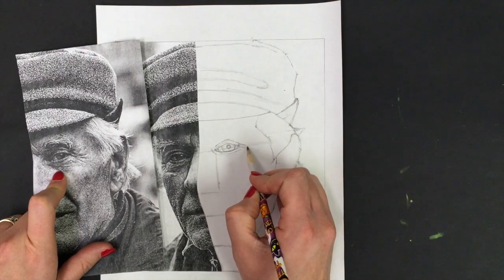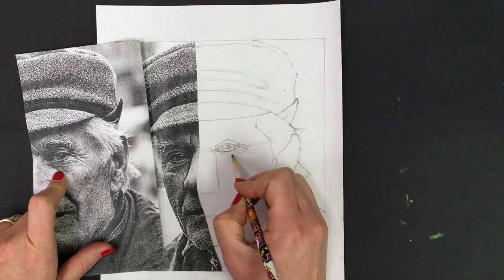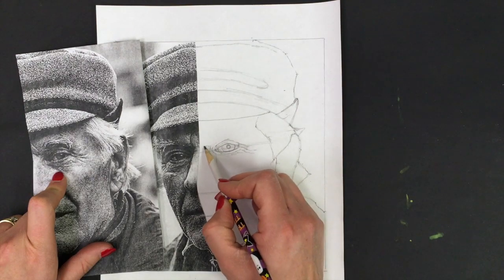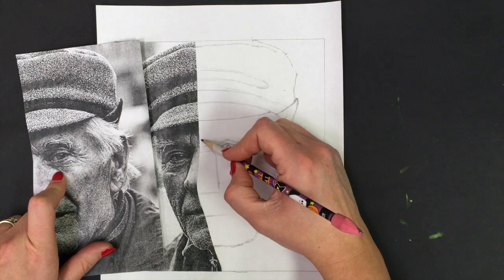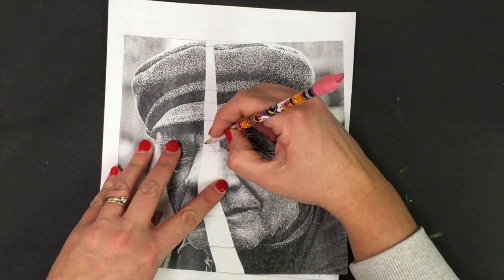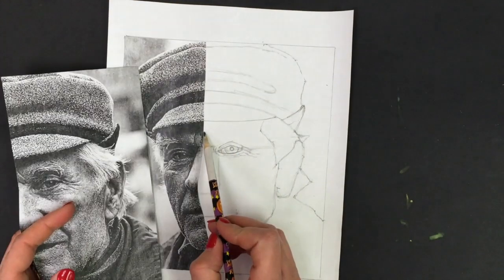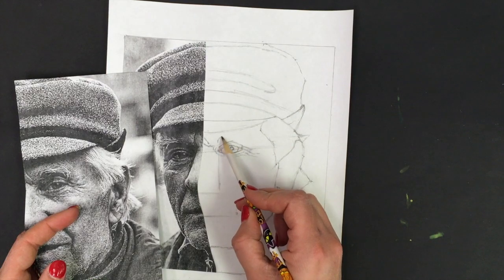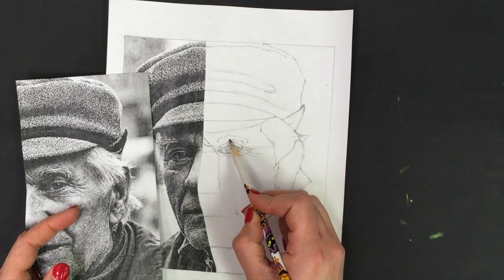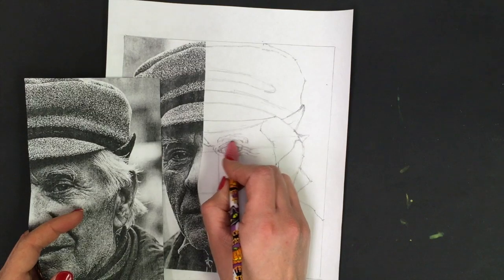His eye looks really small right now, but watch what happens next when we start to add in some of the contour lines of the fold of the eyelid, and I'm also going to put in some of these beautiful wrinkles. Wrinkles actually make it a little bit easier to draw somebody because it gives a shadow detail to draw. I'm going to put in some of those really nice wrinkles — just going to line my photograph up again.